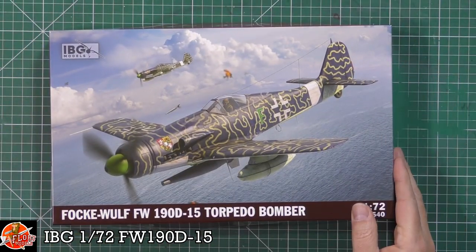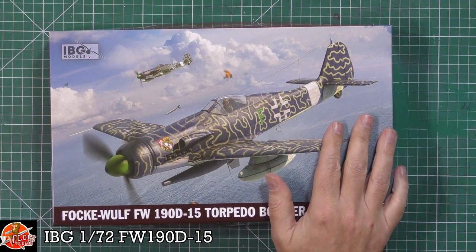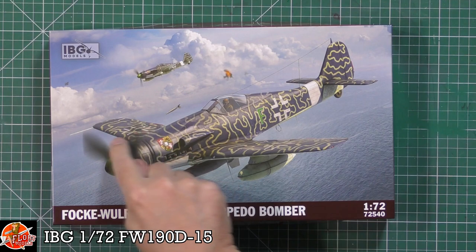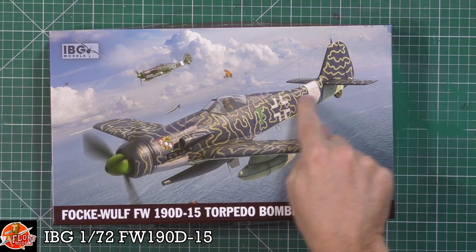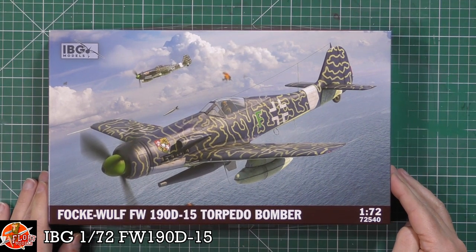As you can see, lovely box art with incredible markings. We were discussing how you would actually do a paint job like that - I would say just paint it normally and then use a Posca pen to draw this all on. I think it would work really, really well, especially in 72nd scale. I think you'd get away with it.